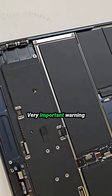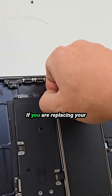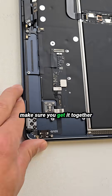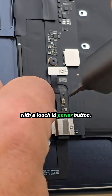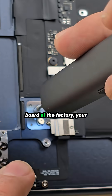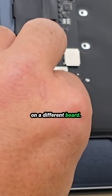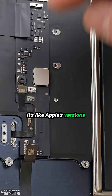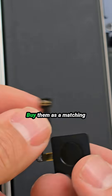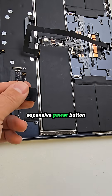Very important warning for everyone swapping the logic board: if you are replacing your board with a donor board, make sure you get it together with the Touch ID power button. Touch ID is paired to the original logic board at the factory — your old button will not work on a different board. It's like Apple's version of soulmates: bonded for life. Buy them as a matching set, or you'll have a very expensive power button that doesn't do much.